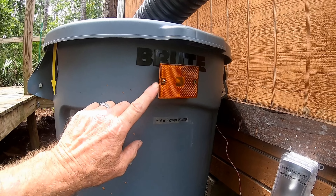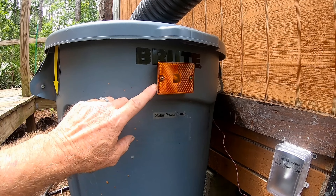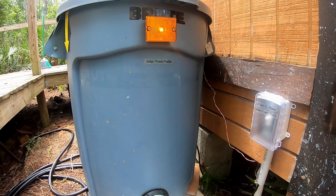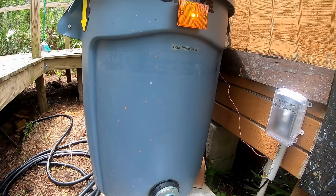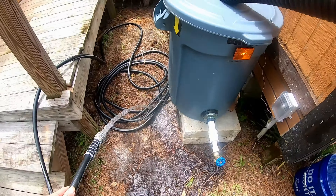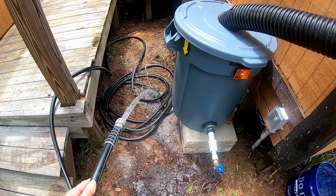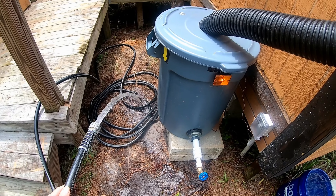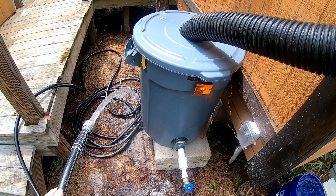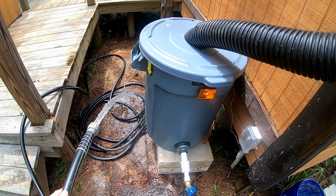I put a light to let people know and indicate that the pump is on. So we can turn that pump on, you see the light comes on, we've got our garden hose set up. It really works great and there's 30 gallons in here — this pump pushes about 12 gallons a minute.